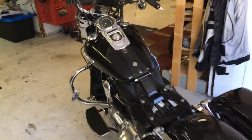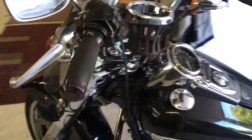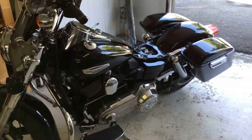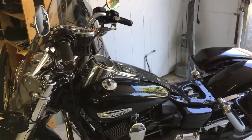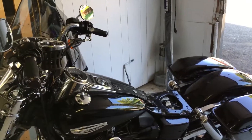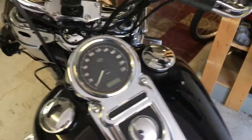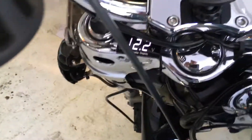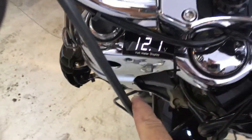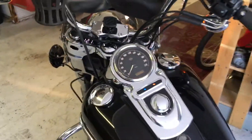I'm just installing a voltmeter on my 2012 Dyna Switchback. A little while ago I got stranded — the bike kind of died on me in the middle of nowhere. The battery light came on and then it just went downhill from there. The only real warning is that battery light, so if that comes on you're kind of screwed. Now I'm going to be able to see the voltage on the bike — whether it's charging, going flat, or what's happening.